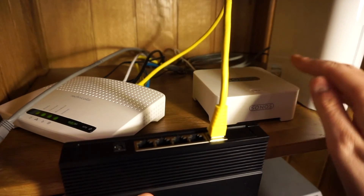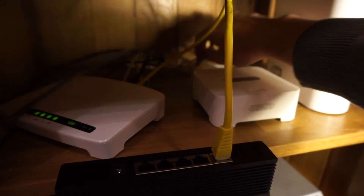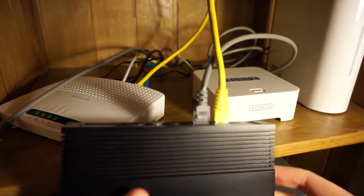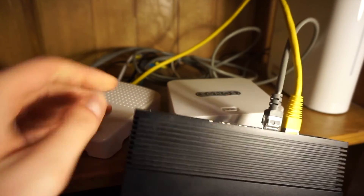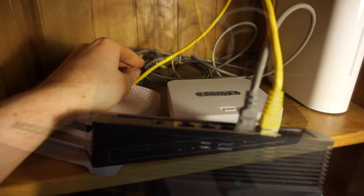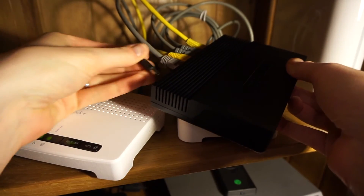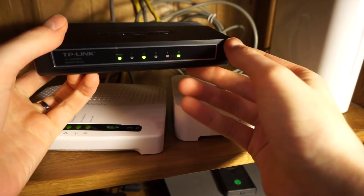I've already got cables in here for the Sonos and for the Western Digital, so I'll plug the Western Digital in to the next port along, and I'll just work my way along the ports, plugging everything in one by one, until every device has got an ethernet connection. I just need to put the power cable in the back of the switch, into the port on the left hand side, and all the lights will turn on and it will connect everything up.